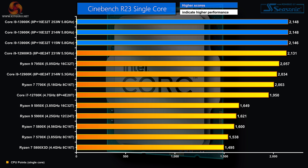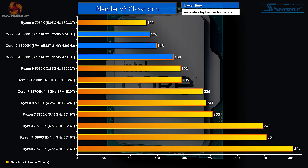Cinebench R23 single-core: the new Core i9 is at the top of the chart regardless of power setting, and yes, two of the eight P-cores will indeed boost to 5.8 GHz out of the box. Blender Classroom: the chart is topped by the new Ryzen 9, then the Core i9 on different power settings. Surprisingly, the 115-watt, 4.1 GHz figure is ahead of the Ryzen 9 5950X — this new 13th gen processor has a lot going for it.